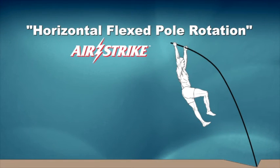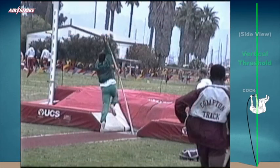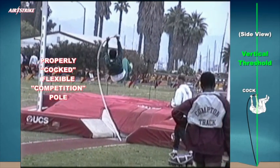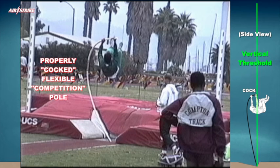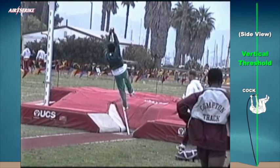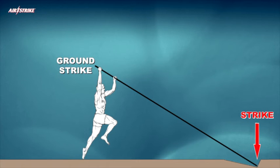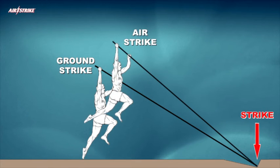Horizontal flexed pole rotation is the only method possible in which athletes can effectively apply controlled horizontal and gravitational forces to properly load flexible competition vaulting poles according to their manufacturer's design specifications. Once mastered, horizontal flexed pole rotation can be applied whether the strike occurs while the vaulter is still on the ground or the vaulter is in the air.